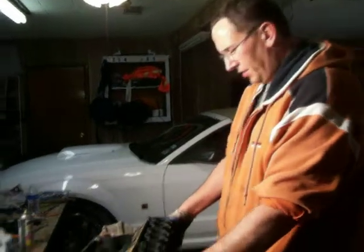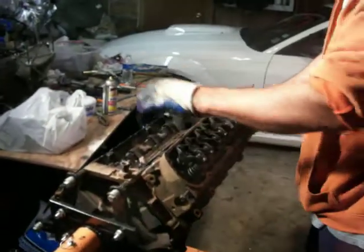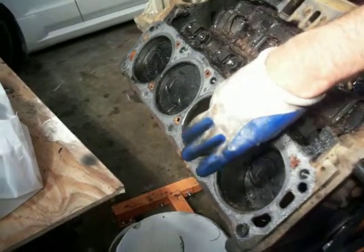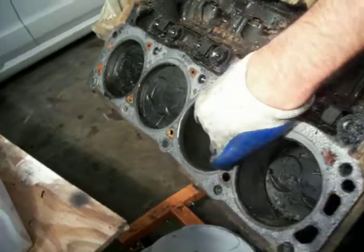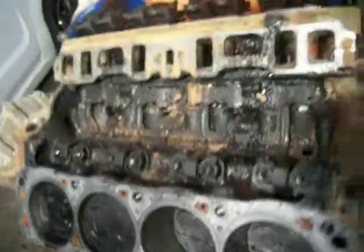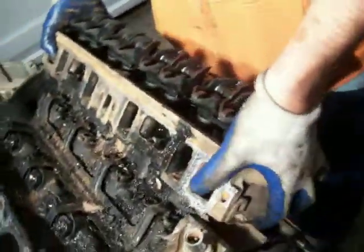We've removed the head bolts, and as you can see we've already got the other head off on this side. You can see the pistons and the cylinders, a little bit of oil. Actually, the cylinders don't feel all that bad — they've got a little bit of ridge on them, but it's not bad. I'm about to pull this head off on this side.